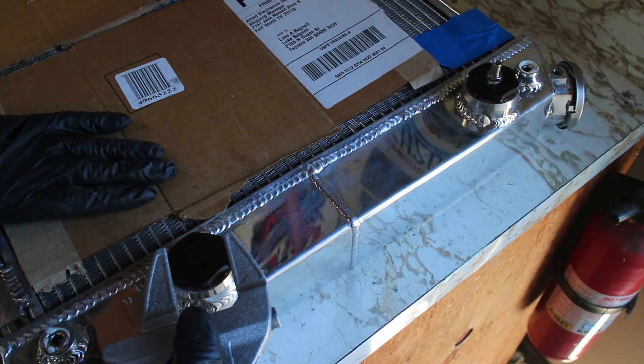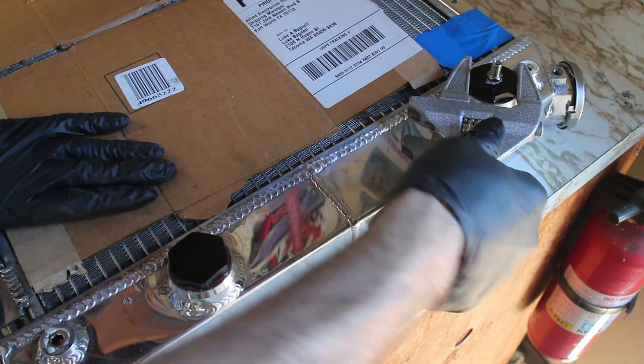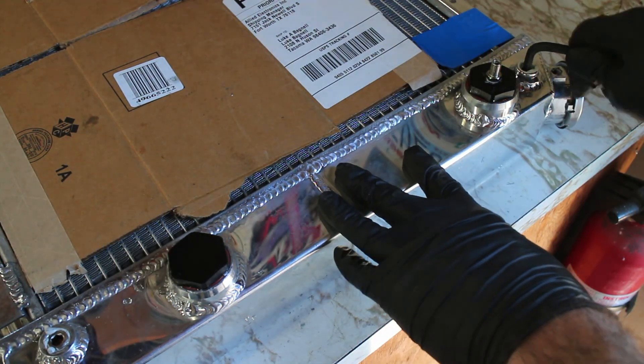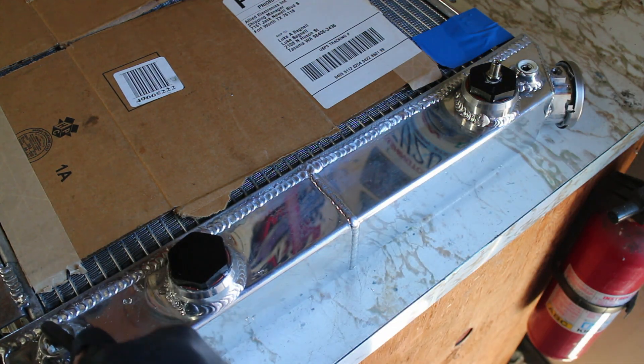To ensure I didn't have a leaky radiator, I used a Dash 16 pressure test kit. The radiator was able to hold about 12 psi before the cap released pressure, just like it should. No air bubbles, so I think I lucked out.